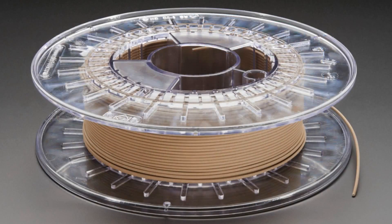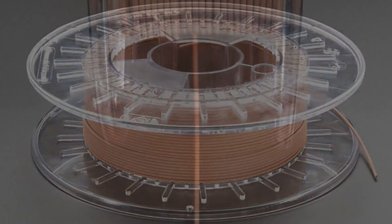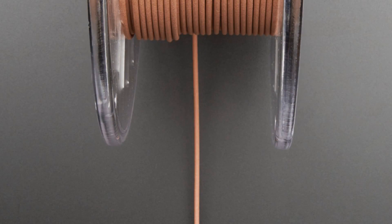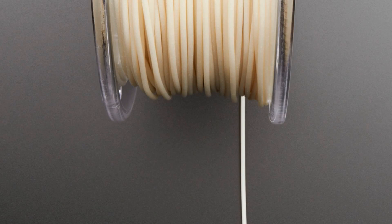Next up, we have new types of filament. There's copper and bronze — just kind of coppery — and this actually does have metal particles in it. It's not conductive but it is metal, it feels like metal, and they say it smells like metal. And we also have glow in the dark.